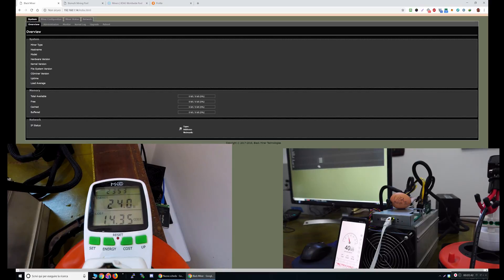Now it's booting up. This is the control panel. To access it, you just fill in the IP of the miner, a username and password, and you're inside.